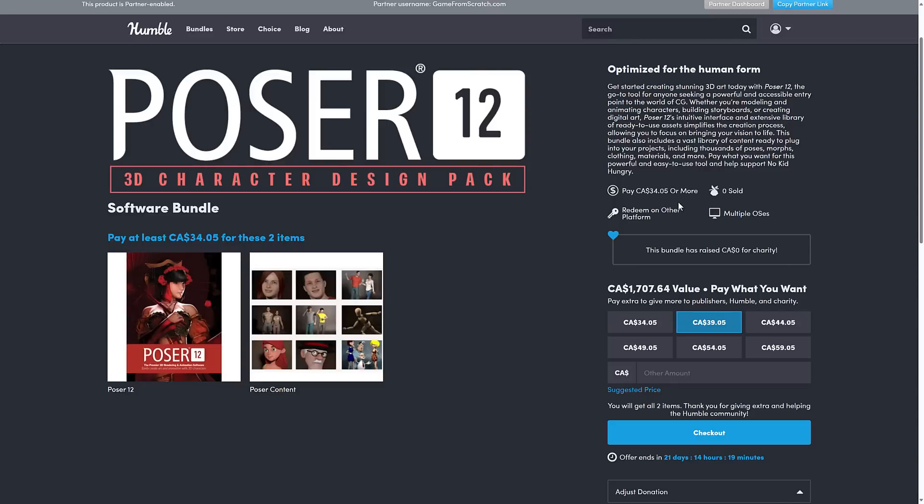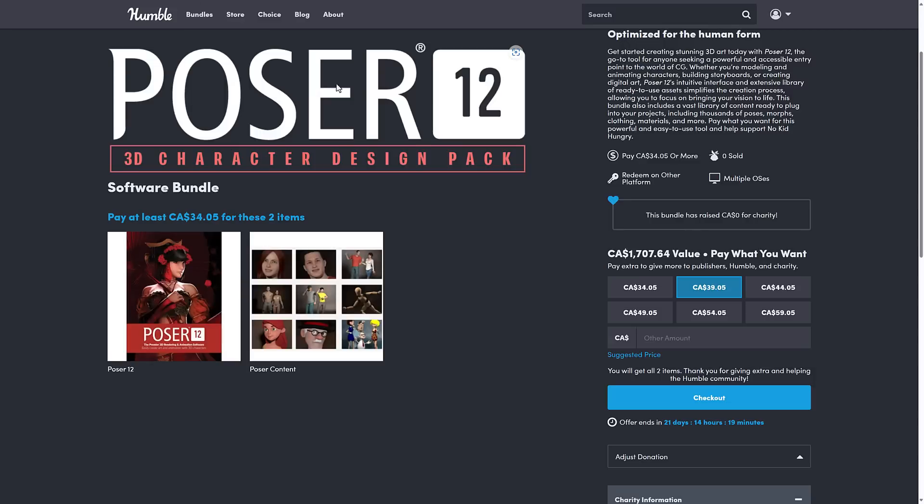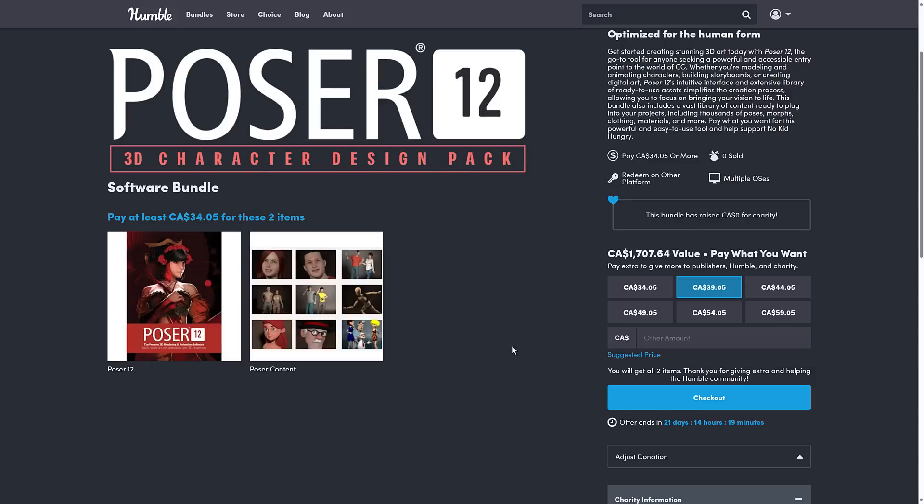The other bundle we've got going on right now is the Poser 12 3D Character Design Pack. This is a straightforward bundle — it is Poser 12 and Poser Content. You may know Poser more from Daz; Daz is a spinoff of Poser and used to be compatible with Poser models. This is for creating 3D characters, putting clothing on them, making renders, et cetera. In all honesty, I haven't used Poser in years — probably about 12 years. It has changed hands from company to company. If you've used Poser somewhat recently and have an opinion on it, please let me know in the comments.